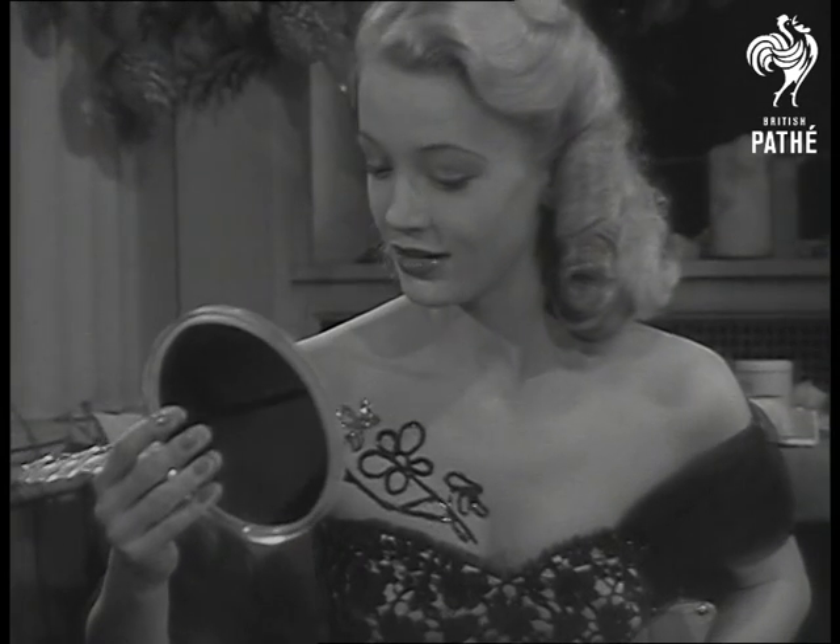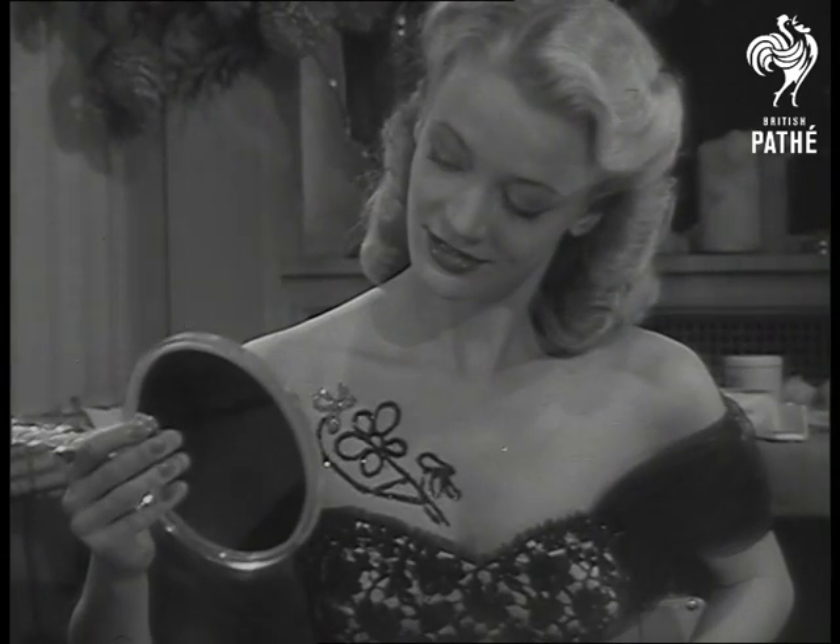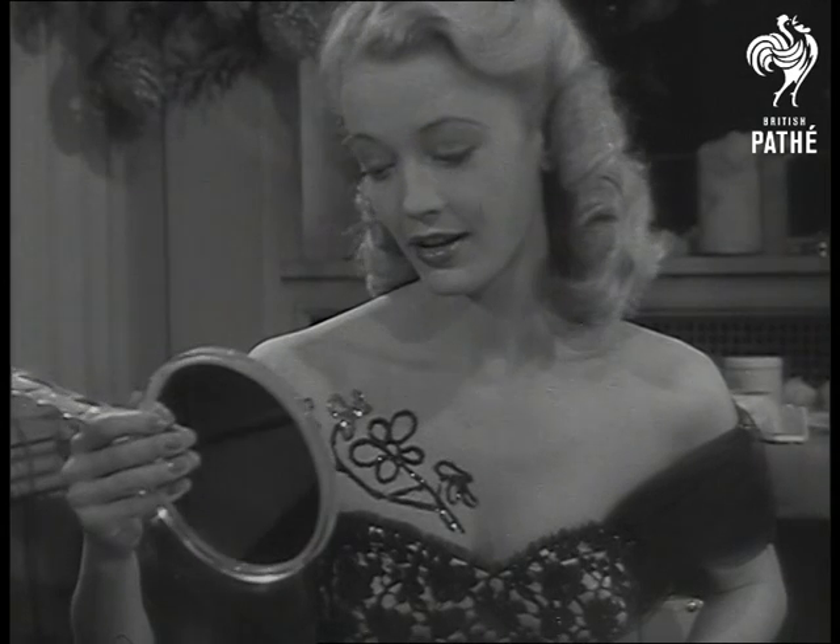And in case Pat's worrying how to get it off, the answer's simple. Surgical spirit or cleansing cream will do the trick.